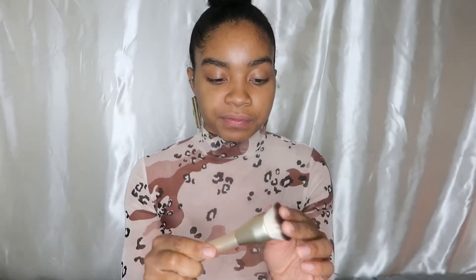A brush will help you get full application and full coverage — it doesn't eat your makeup as much as the sponge does. Now with the sponge, you've got to make sure it's a soft one or else your skin will get irritated.